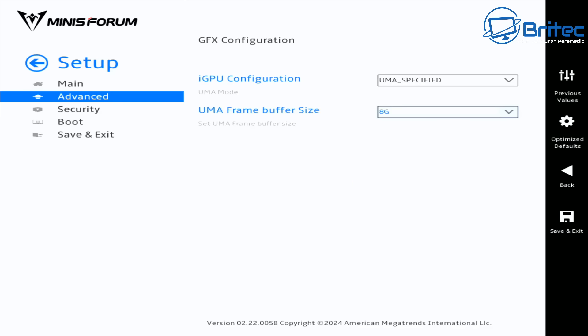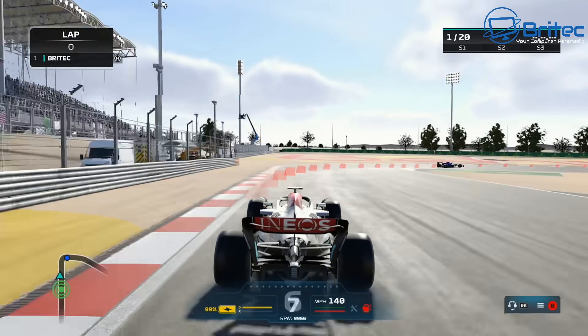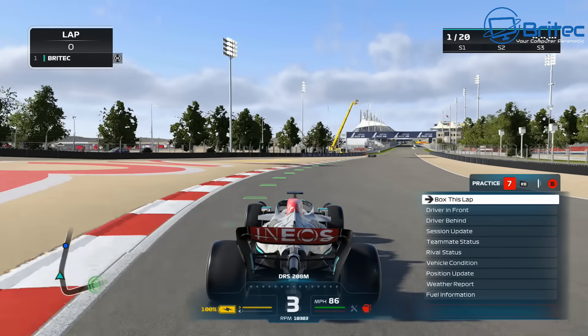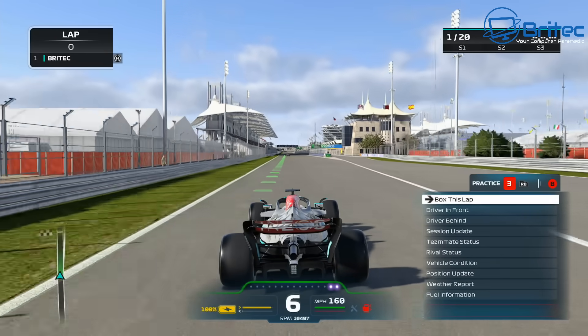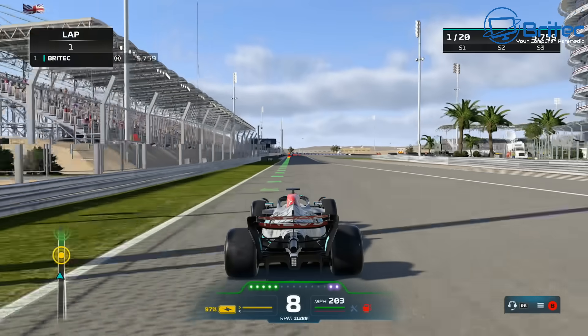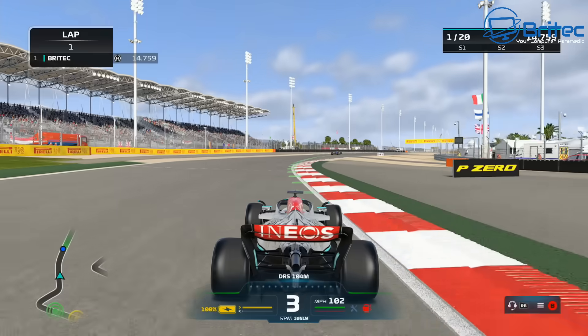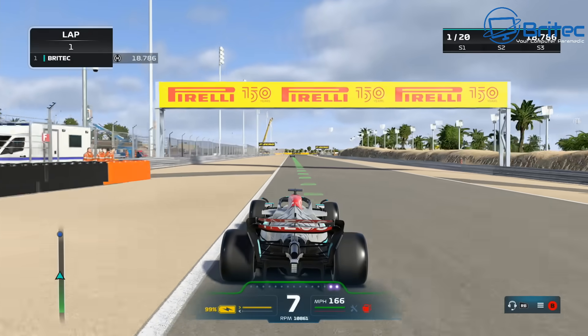With 8GB GPU memory set, let's go ahead and play some games. I won't do too many here — I'll save that for a separate video. The 8700G is capable of playing AAA games. First up is F1 2022 or 2023 — it runs pretty smoothly as expected with 8GB set. No jerkiness. I'm running this on a 4K TV, though the game may be rendering at a lower resolution with settings auto-configured by the game on first boot.